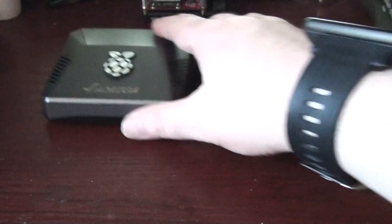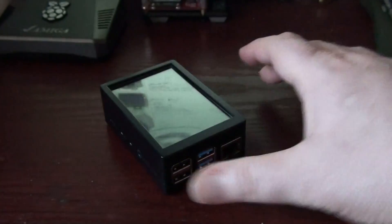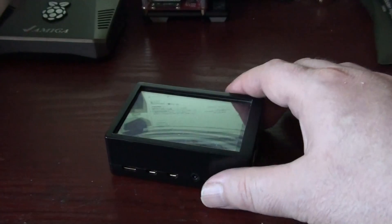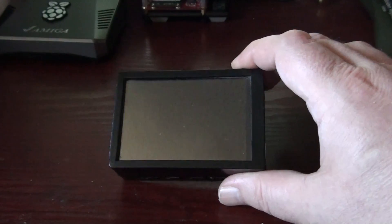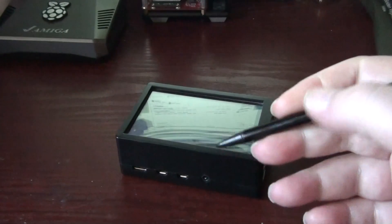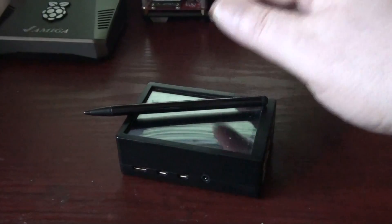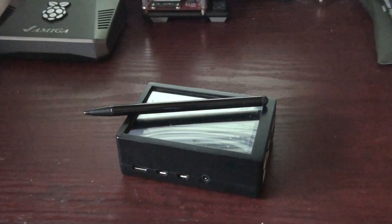The final one I want to show you — and I'll do videos on all of these later in action — is this one. Now this is cased with a touch screen. It's a mobile solution. I use it as a jailbreaking box for my iPad.